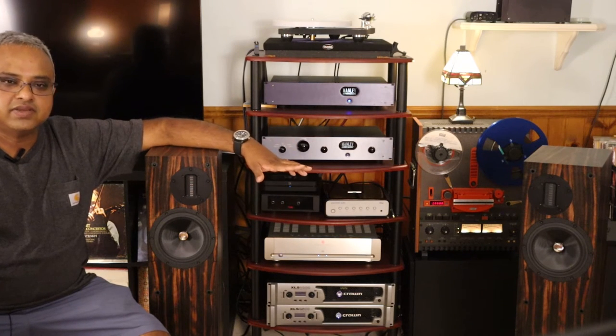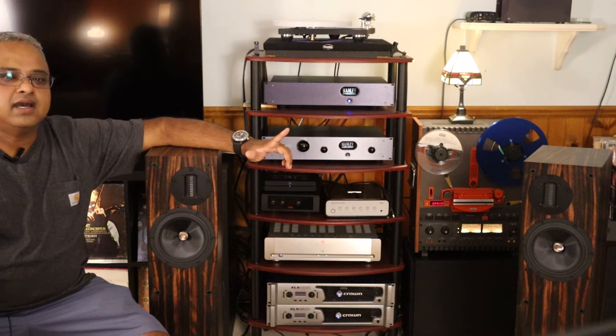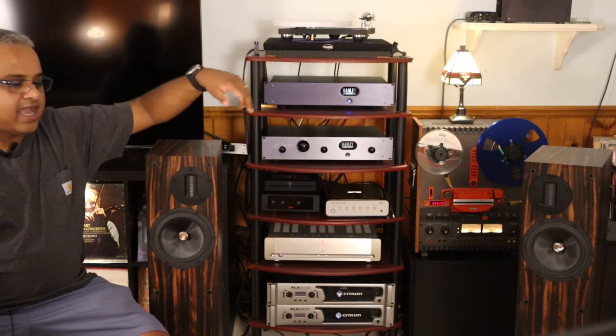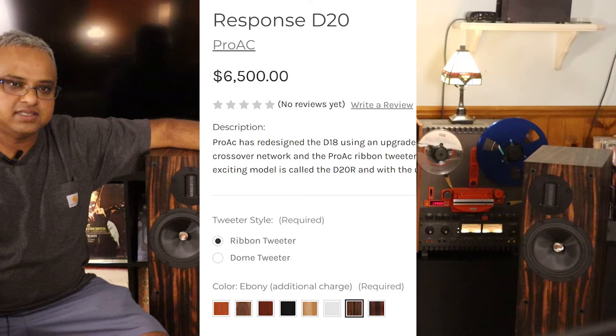The D20 is available in standard finishes like natural oak, walnut, mahogany, black ash, and glass white, and it sells for $5,800 USD. There are premium finishes as well — rosewood and this particular finish, ebony — which costs a premium at an additional $700 USD.